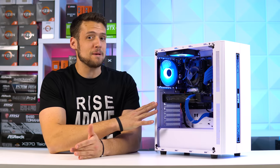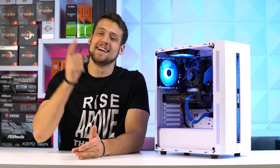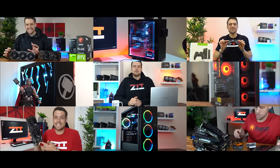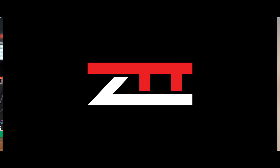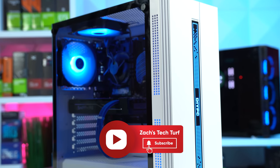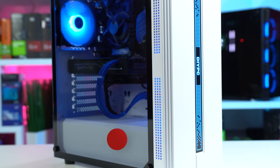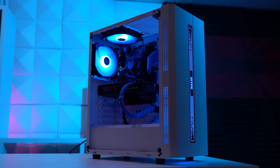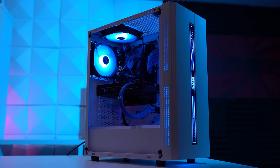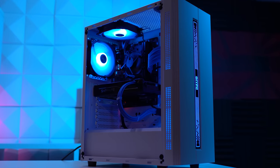Now this PC definitely turned out to be baller, but my god did I mess some things up with this one. Let's have a little chat. Welcome to Zach's Tech Turf. This $350 new plus used gaming PC build certainly turned out great in the end — it's performing extremely well for its price range and it looks stunning — but I definitely messed some things up during this entire process and there's some things we need to talk about.